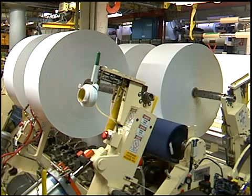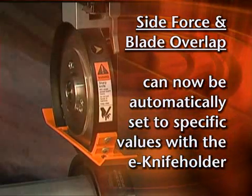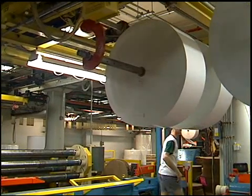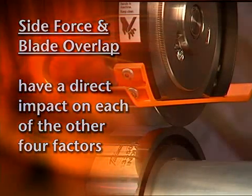Six factors affect repeatable slitter performance. Two of these factors — side load force and blade overlap — can now be automatically calibrated on the E-Knife Holder. This capability ensures precise, predictable slit quality. The reason for this is that control over side force and overlap has a direct impact on the other four factors as well.